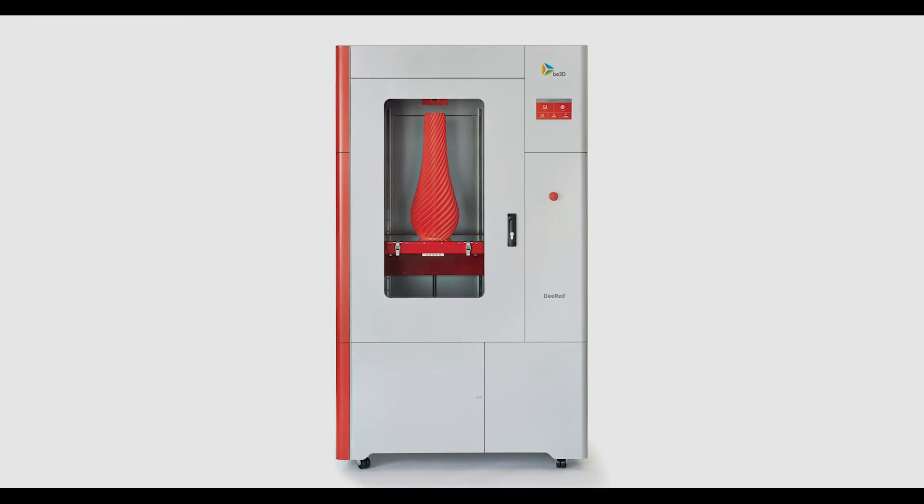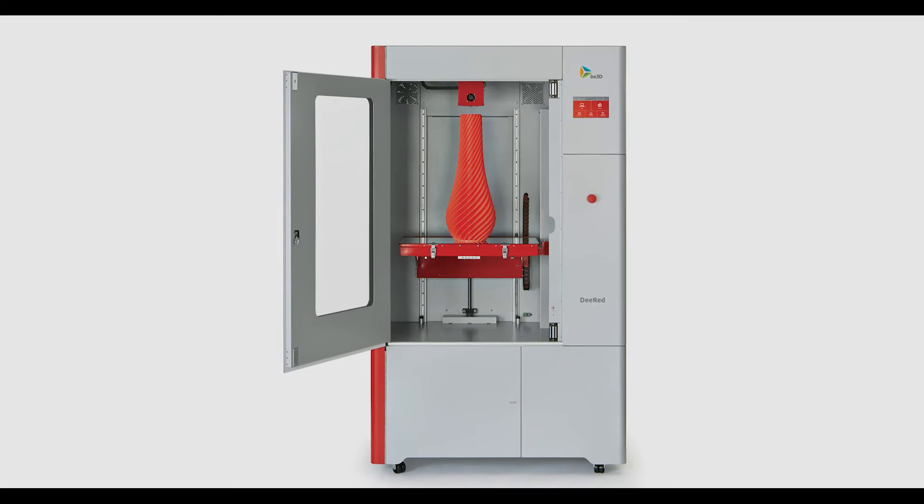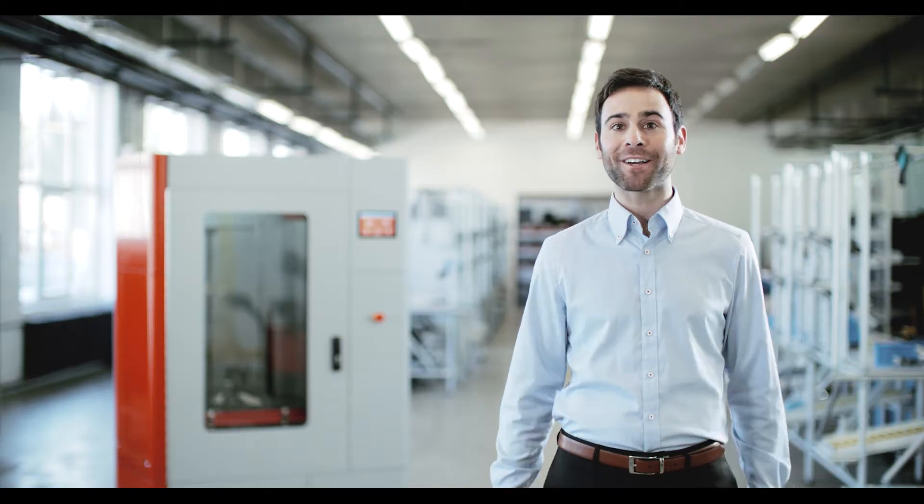D-RED is used by design engineers, architects, and manufacturers for modeling and rapid prototyping, and for creating finished manufactured products. With up to 100 micron quality, dual extrusion, and one of the largest print chambers for the price, D-RED brings a new level of cost efficiency when working in thermoplastics.